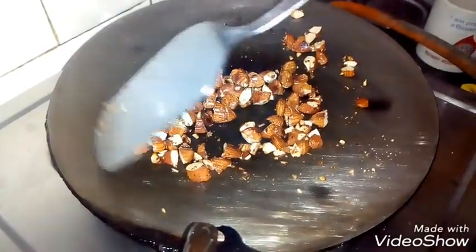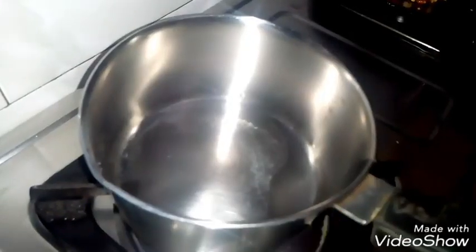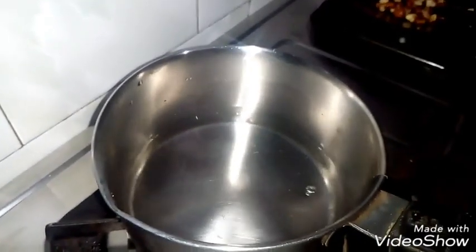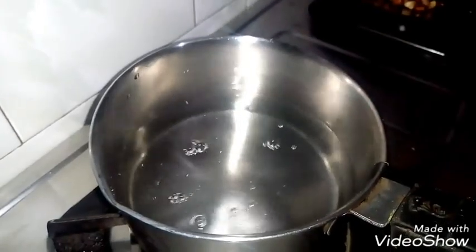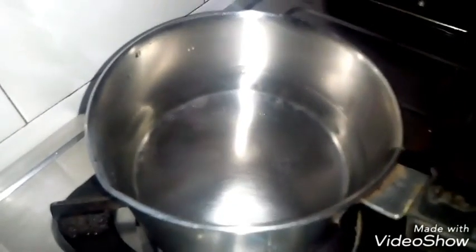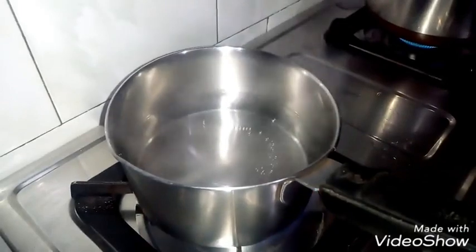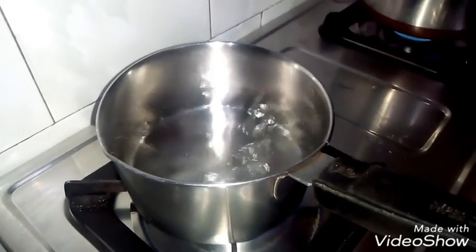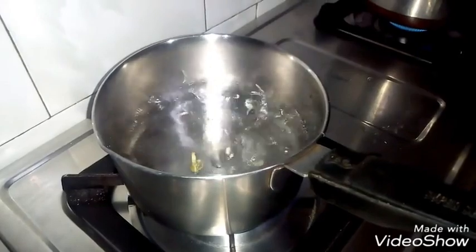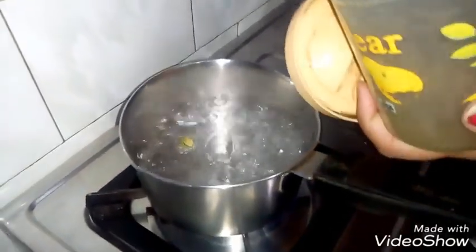I will add 2 glasses of water because I need to make about 3 glasses total. Now we will boil and add chai, and elaichi. I will add around 3 cups of tea and some water — adjust to your preference.